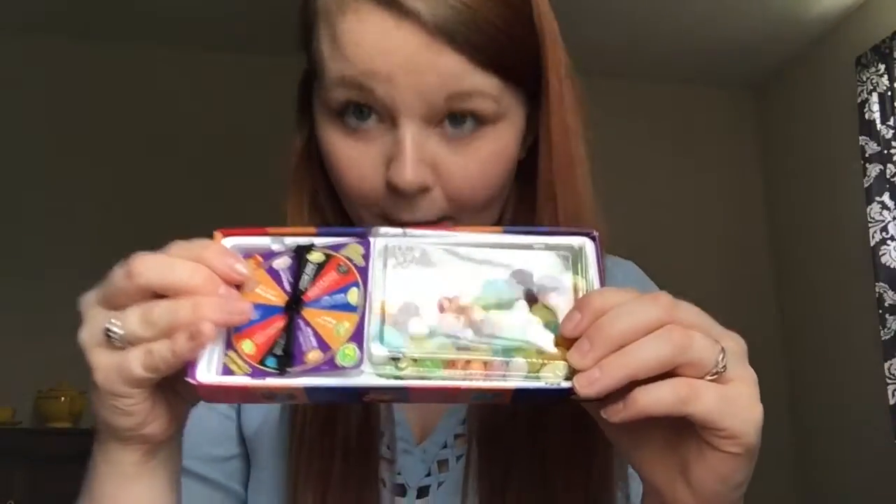I'm slightly terrified with some of these flavors - they're quite scary. I just opened it. I thought it was two boxes and a spinner, but actually they just put them all together in the same box. I don't even know if I'm going to use the spinner - maybe I will, maybe I won't. I probably should because it's a lot more fun that way. You don't know what you're going to be eating.